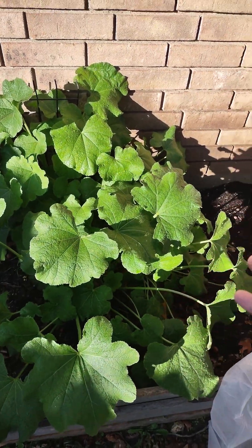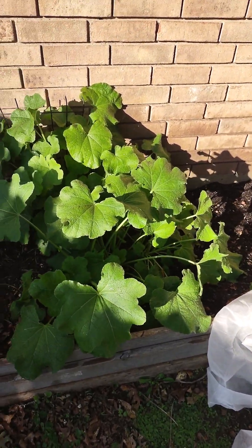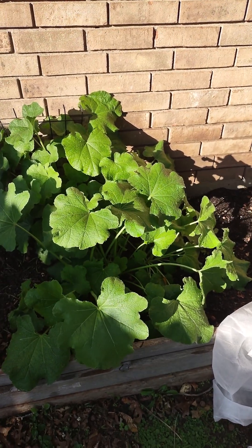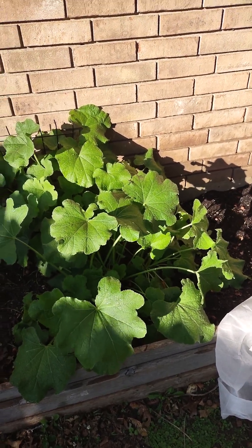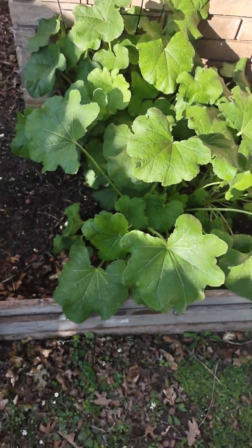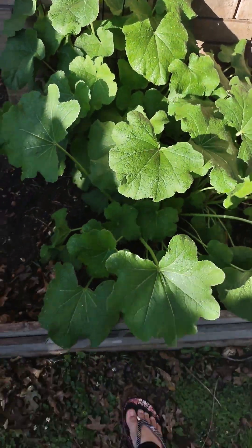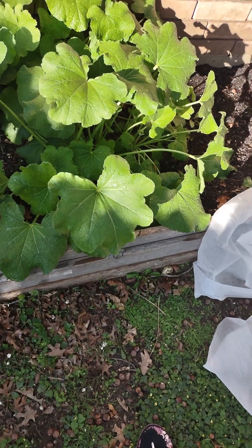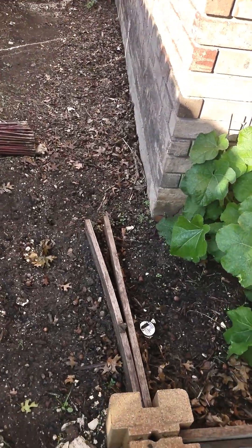This is my hollyhock. I'm just letting it grow as much as possible — I can cut it later. I just like the way the leaves look. I wish this was like a fruit or something I could eat. But since it's growing and surviving, I'm letting it be, because nothing else really survived.